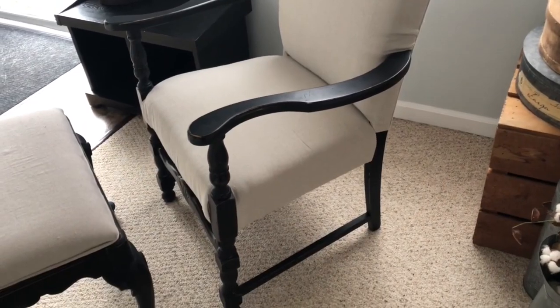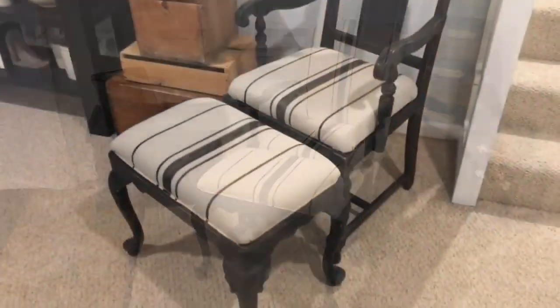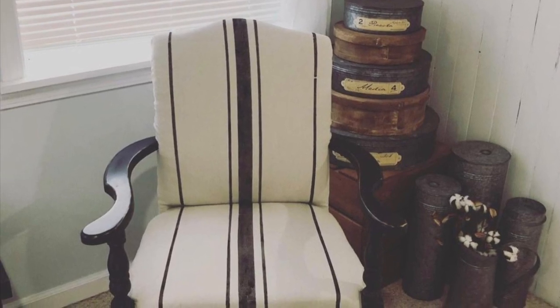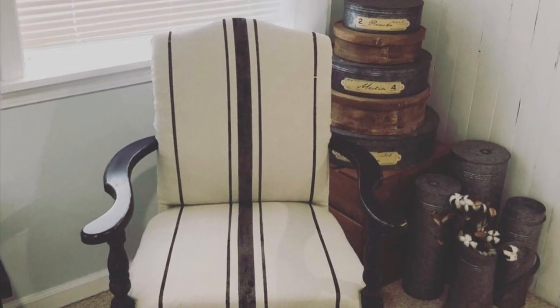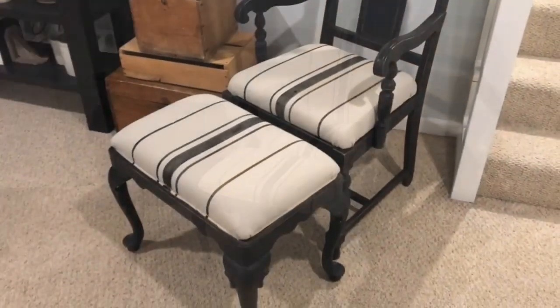I could have left the chairs exactly like this, but as regular viewers know, I absolutely love grain sack stripes. To see the full tutorial of how I painted those stripes, click on the regular video. Both of these chair sets sold for $150. The first I posted on Instagram and a local friend bought it, and the other made its way into my booth, where a local business from a bigger town bought it to resell in their own shop.